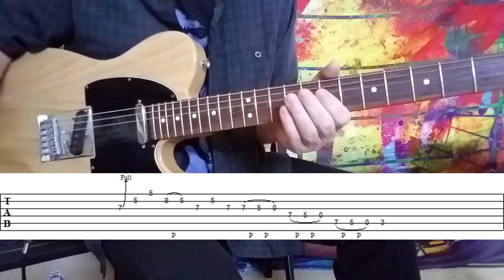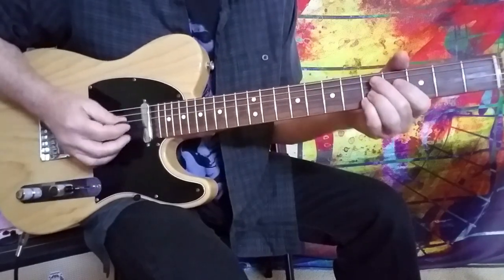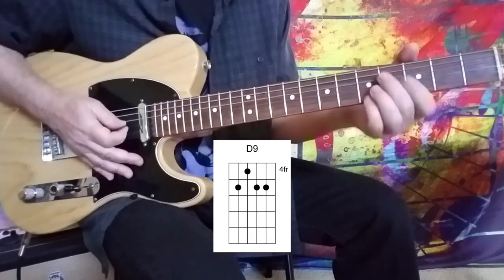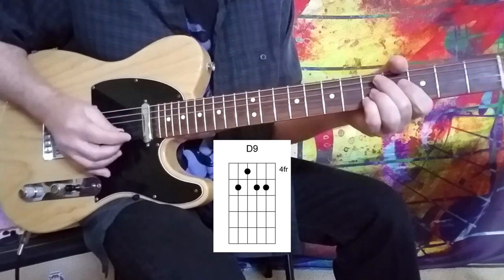You just want the whole thing swinging. Then what I did is I moved to a D9 chord. Again, this is reminiscent of Jeff's Boogie, which I'll probably do a complete lesson for hopefully soon. Anyway, we're on a D9 chord and again, it's swinging.